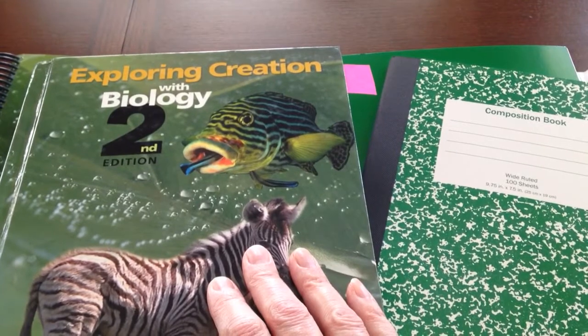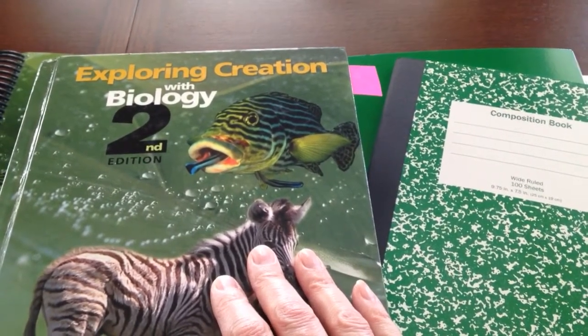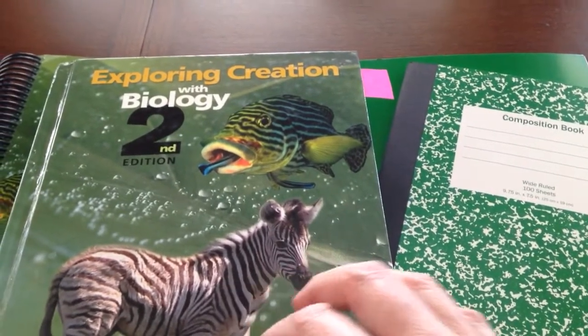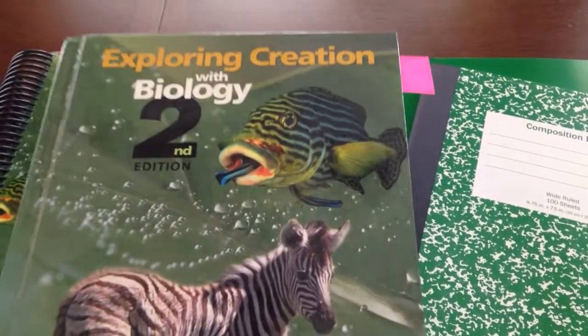He will be doing Exploring Creation with Biology, and all of my children have done that, or will. I'm not sure if this student will also do the chemistry — we'll see how it goes. We still have time. I thought I would clear that up.